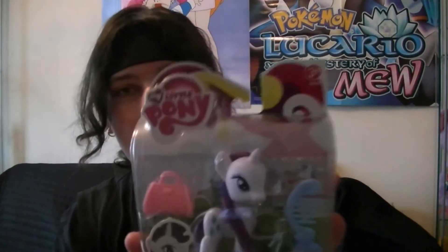So let's actually take a closer look at Rarity, and in fact we'll have a size comparison with the Bridesmaid version. They're both basic figures, apart from one has a dress and one doesn't. Let's go ahead and take a closer look at Rarity for My Little Pony.